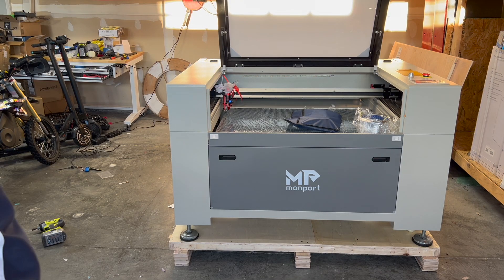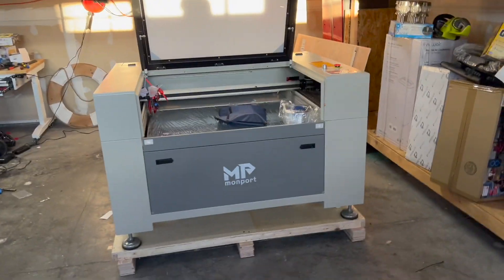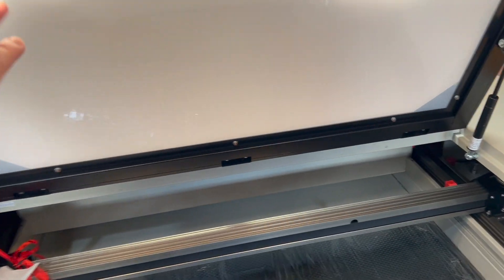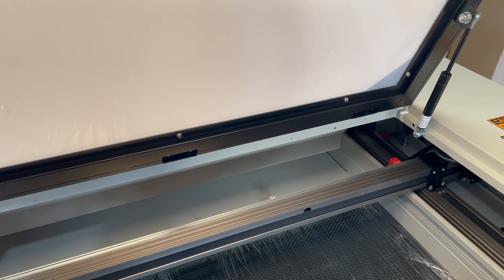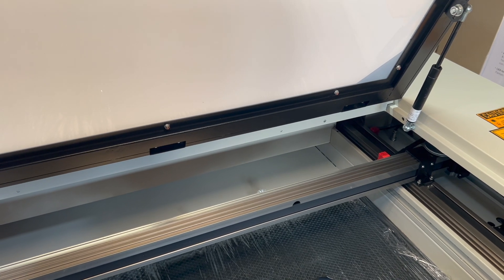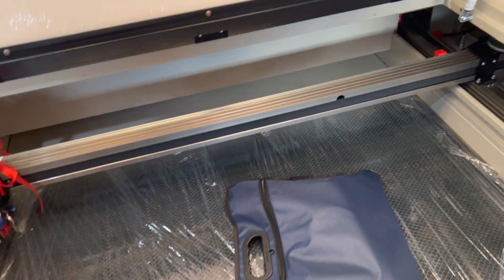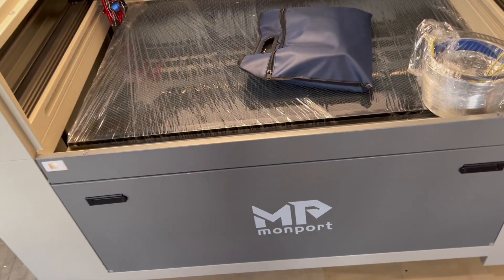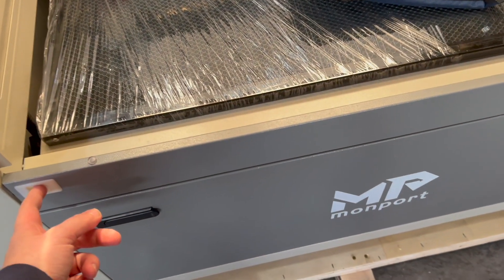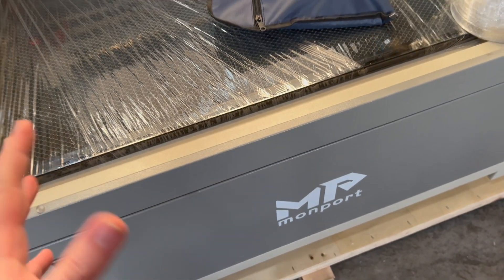Let me take you around this real quick. As you can see, it's massive — 36 by 24. Here it is with the door open, and this film will peel off so you have a nice crystal clear view. I think it's plexi but it is also fireproof, so once I peel it away you'll get a great view of your stuff getting cut and engraved. It does have a pass-through right here — a couple of knobs you push in and pull down for a really large sheet.